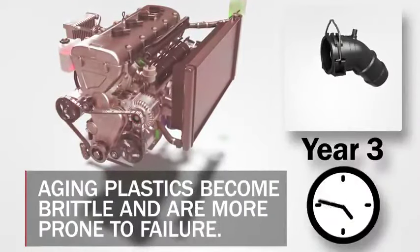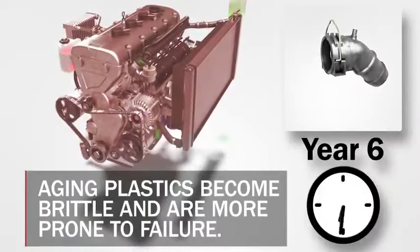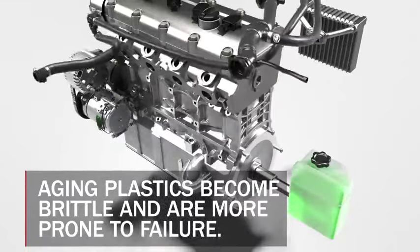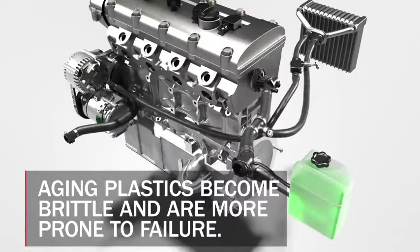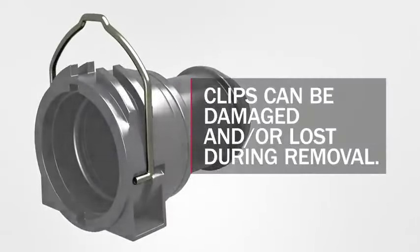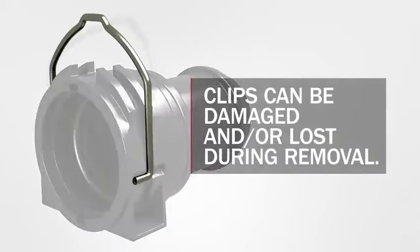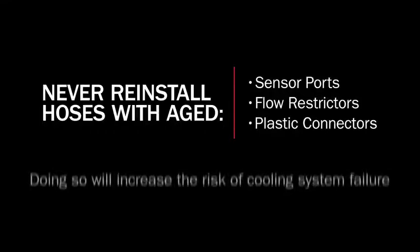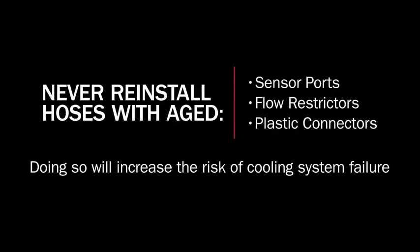Even if no cracks are visually present, plastic components under the hood of high-mileage vehicles are likely brittle and could fail in the near future. Replace any potentially compromised modular hoses you encounter during a cooling system repair to minimize your chance of a comeback. Quick connectors can also be difficult to reinstall once removed — these often have a U-shaped clip that can be damaged when removed from the port. Attempting to reuse a damaged clip will likely lead to a coolant leak in the future.